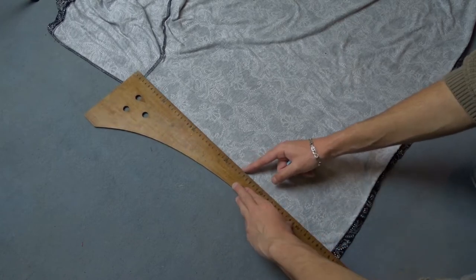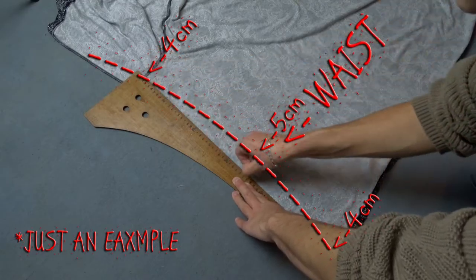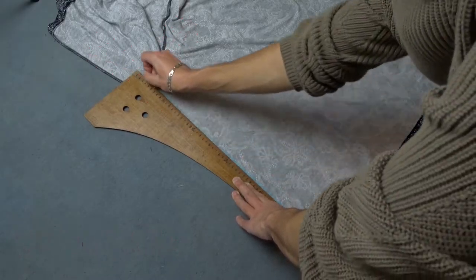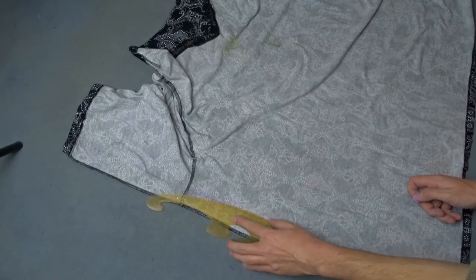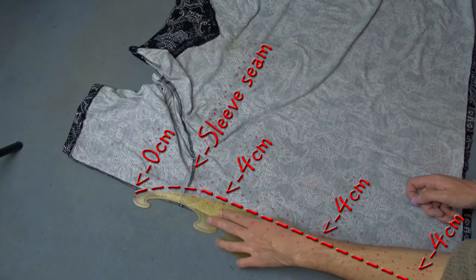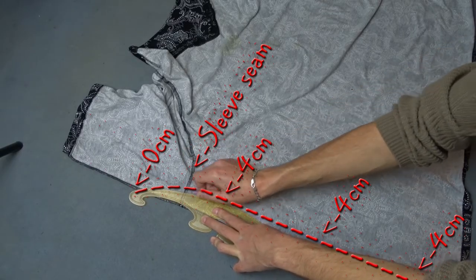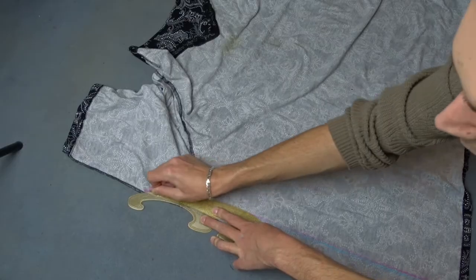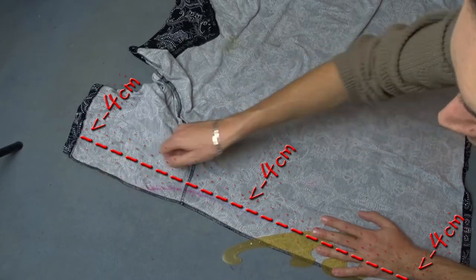If you want a tighter fit on your waist, instead of making a straight line, draw a curve towards the middle. When you reach the sleeve, you should make a curve and gradually connect the end of the line into the sleeve seam. If you want to make the sleeve smaller, continue the marking till the end of it.